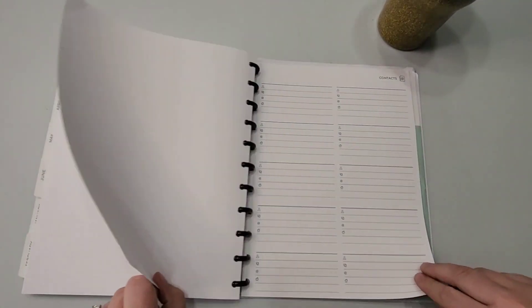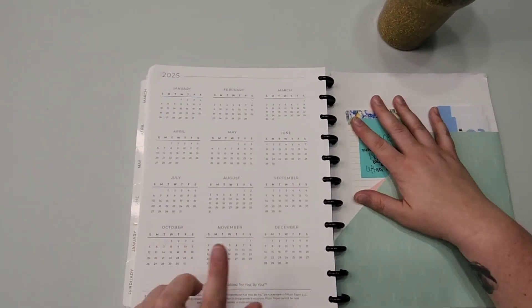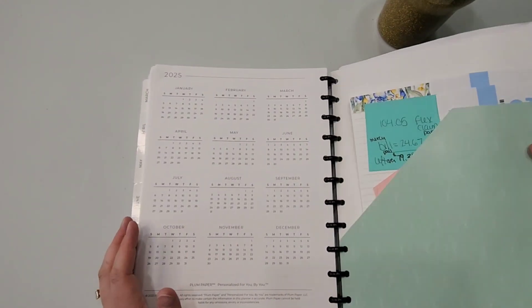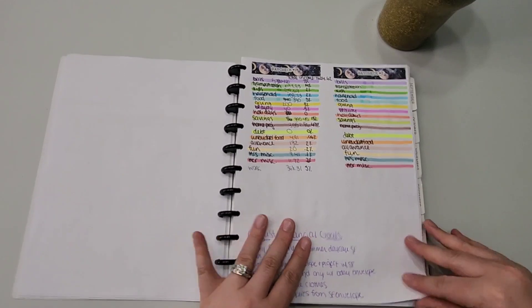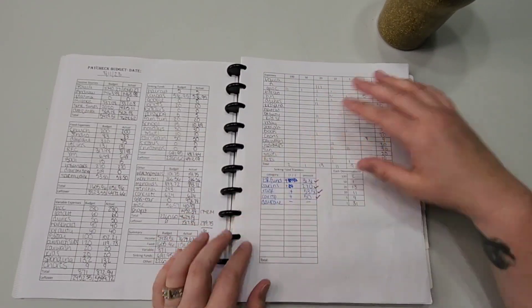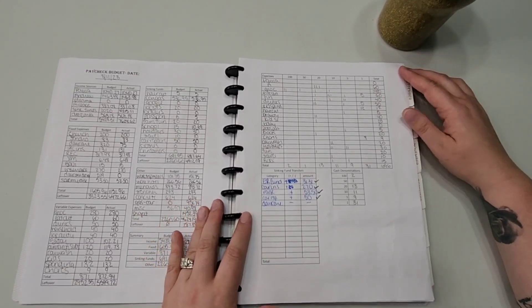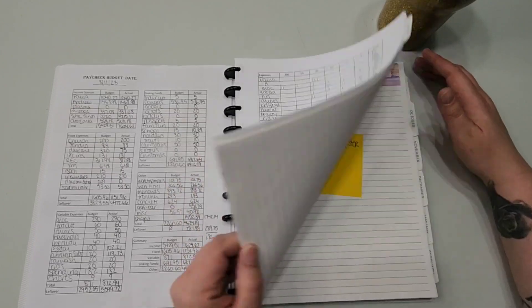I don't have all the months in here because I didn't want it super huge. There are some dotted pages at the end, plus contacts, passwords, and a 2025 planning ahead section. I'm not using anything in the back right now. I use the pocket to throw a lot of stuff in. That's currently what I'm using and why — the change was because I wanted it to be more functional and be able to move things around.